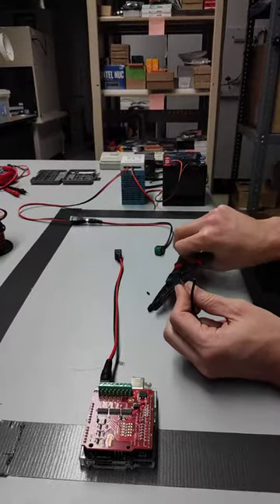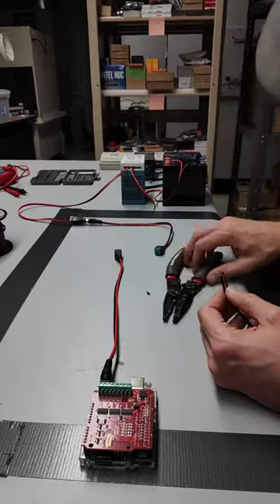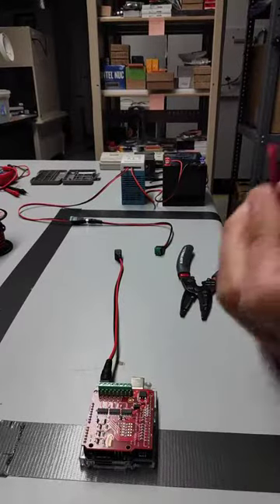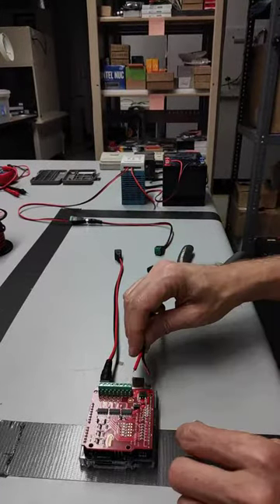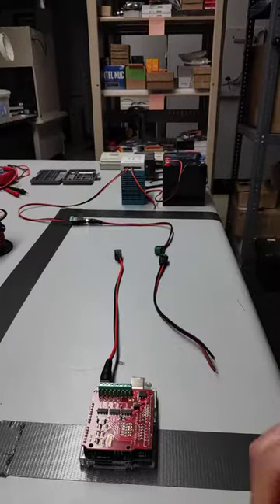We'll of course take this over to the soldering iron and tin it. These ones might come in and out pretty frequently — they end up being over here. And ideally we should always disconnect from here, but it kind of ends up not happening that way.